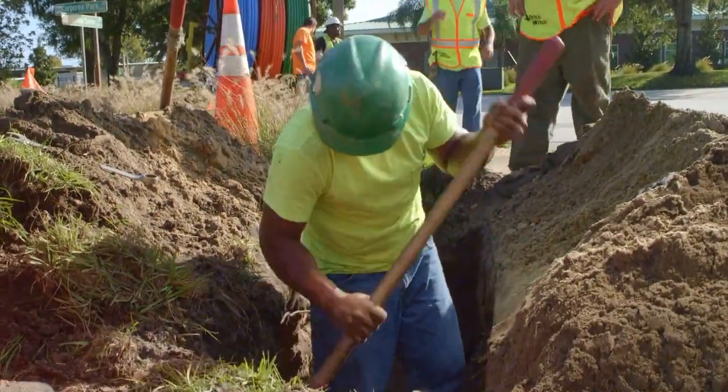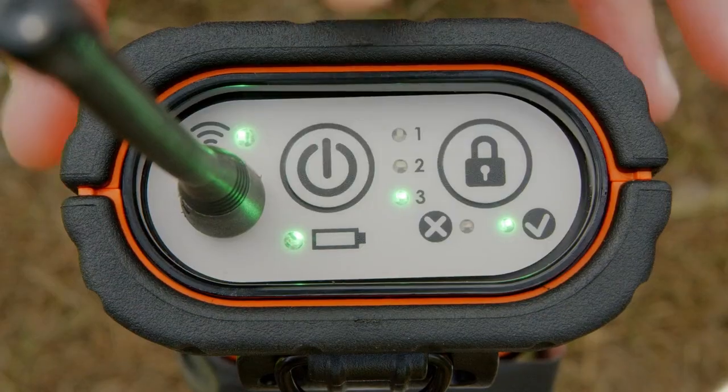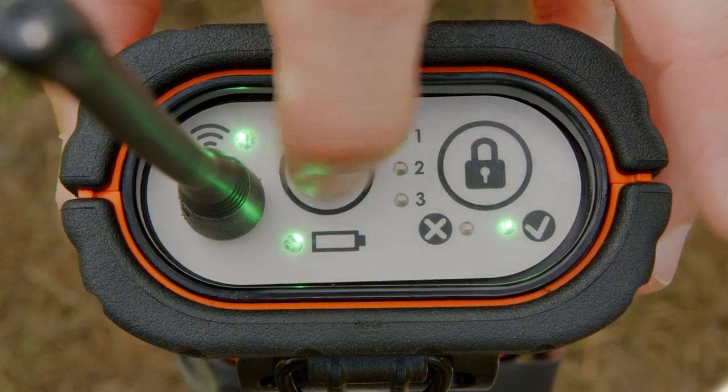Personnel should only approach the drill string or enter the exit pit after the drill is disabled or drill lock tracker control is activated.